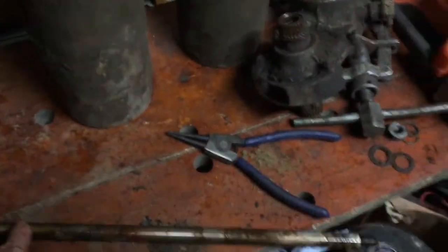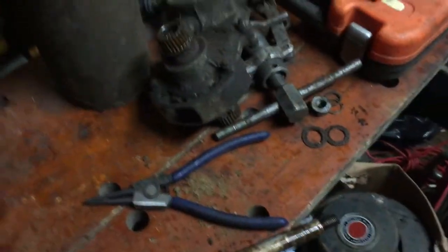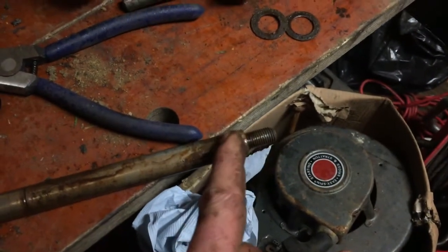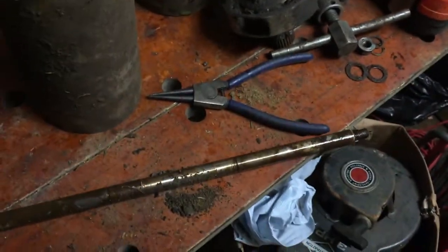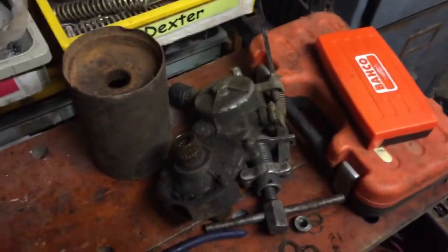Basically it's a clean up now. The shaft is good — usually they can wear where the bearing rubs on it, but it's only marked, you can't feel it. So that shaft's in good condition. I'll just give that a clean down and that'll sort that bit. These parts will have a good clean so they'll be okay.